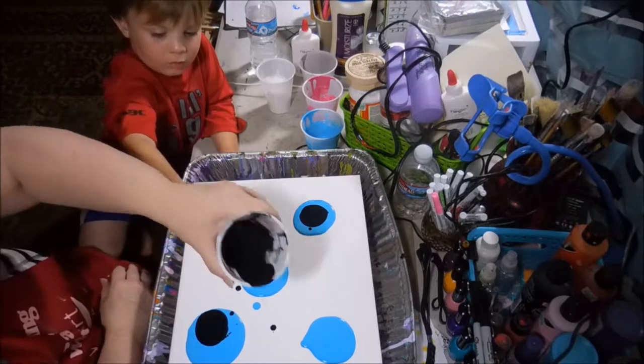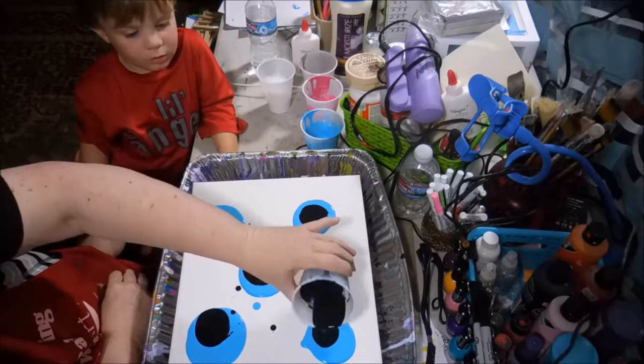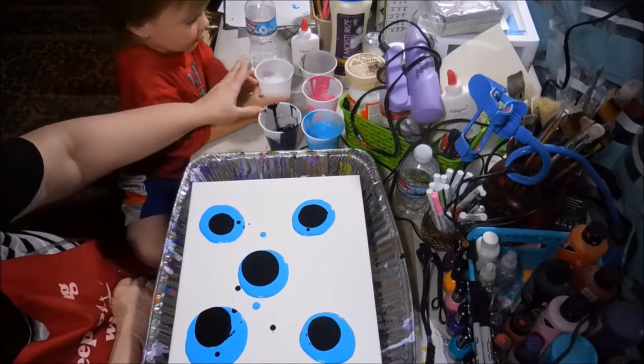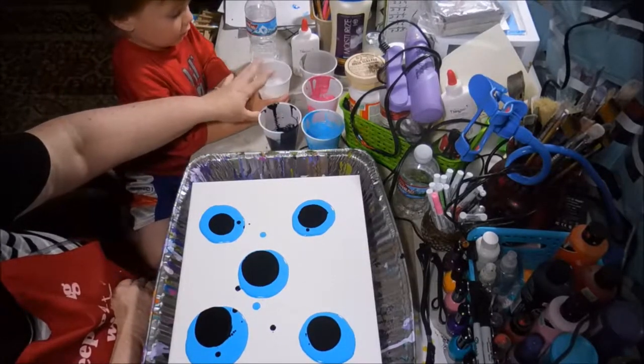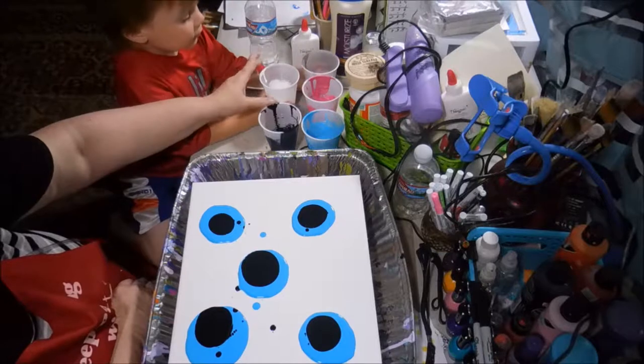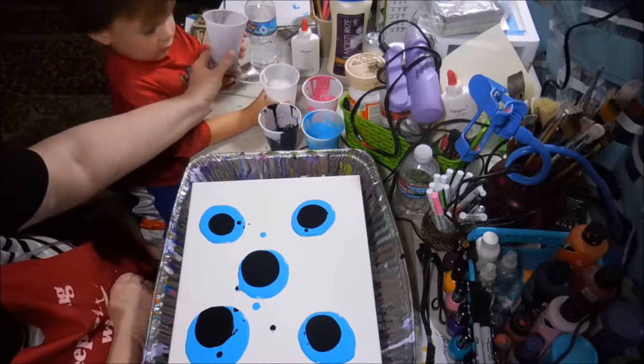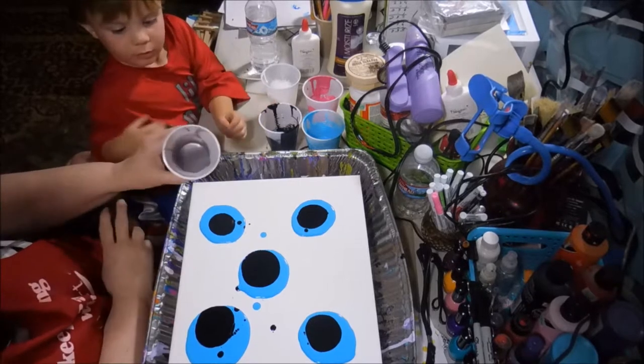Okay, what color now? I want to do this one. No, you can't put white over the black — you have to have a buffer in between it because it'll turn it gray. Don't be spitting that up there like you're going to drink it, come on.